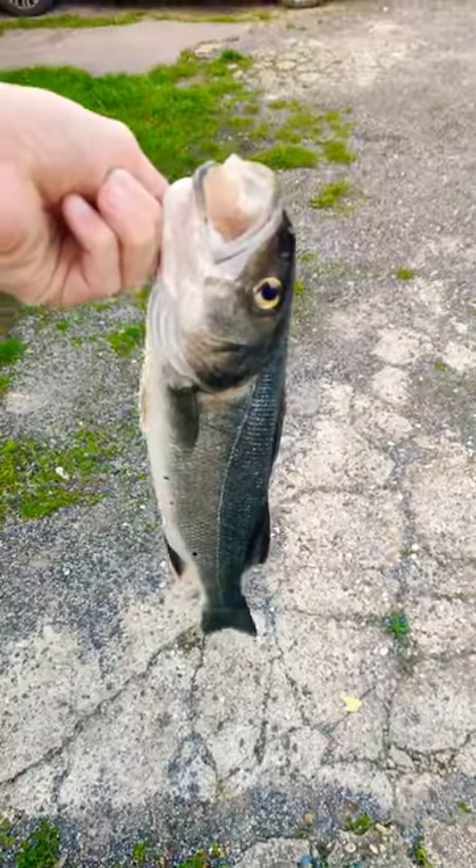How to cook a sea bass in under 60 seconds. Let's go! Step one: scale it and gut it. But I did that at the beach.